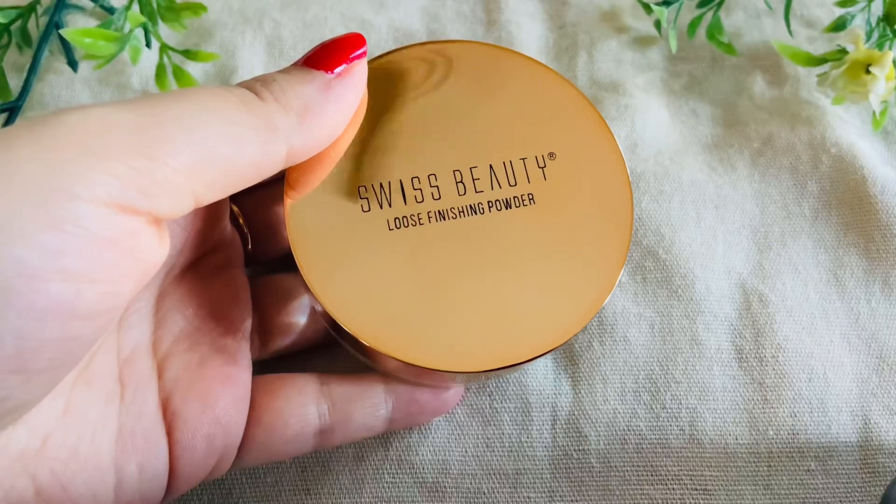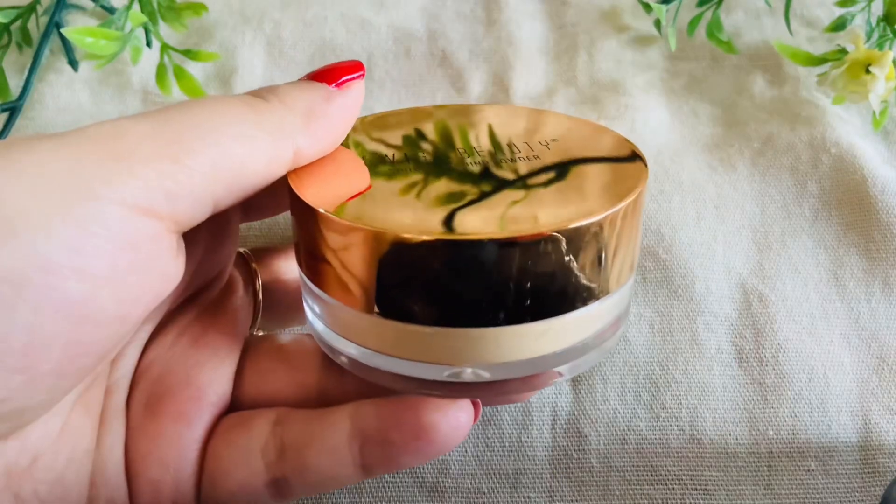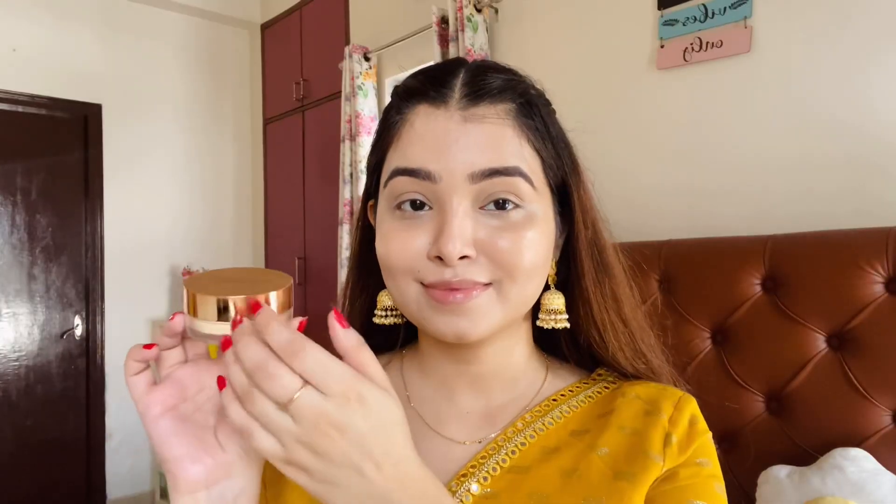Next I will use my favourite Swiss Beauty concealer. I will apply it under my eyes to highlight and brighten that area.